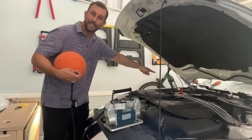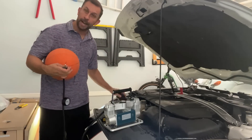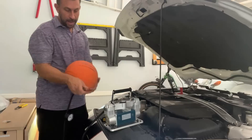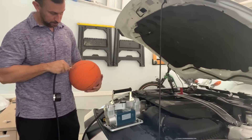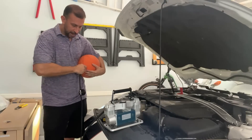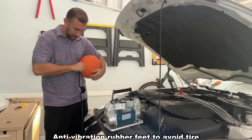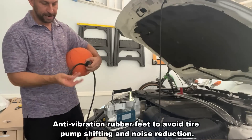All right folks, a really straightforward device. All I have to do is connect it — red and black — to the battery, turn it on with a click, and now all I have to do is apply some pressure and fill it up. It's just that easy — a fantastic device.